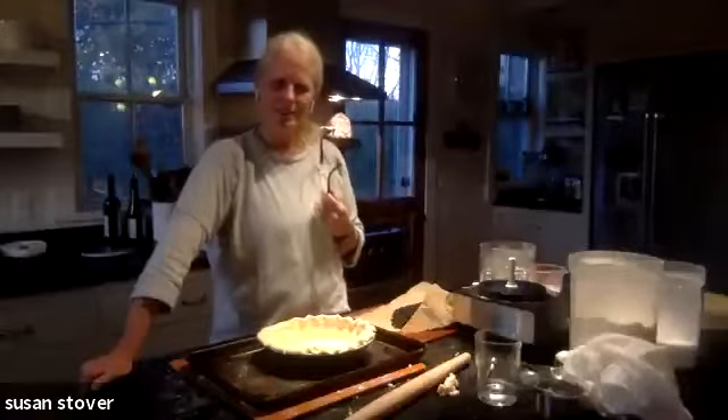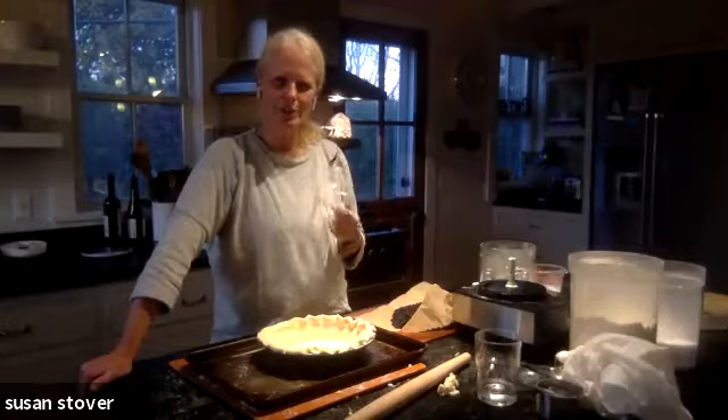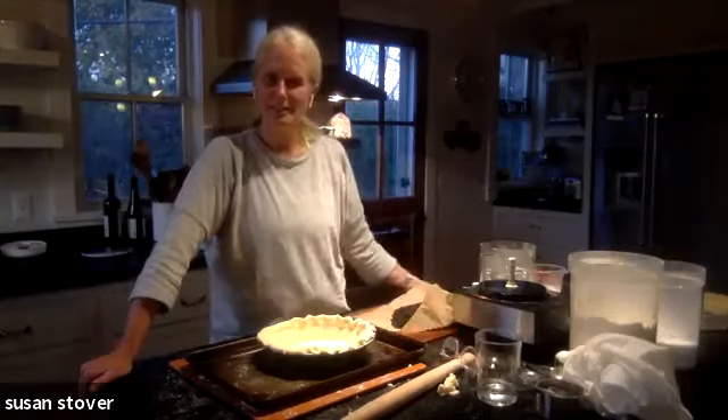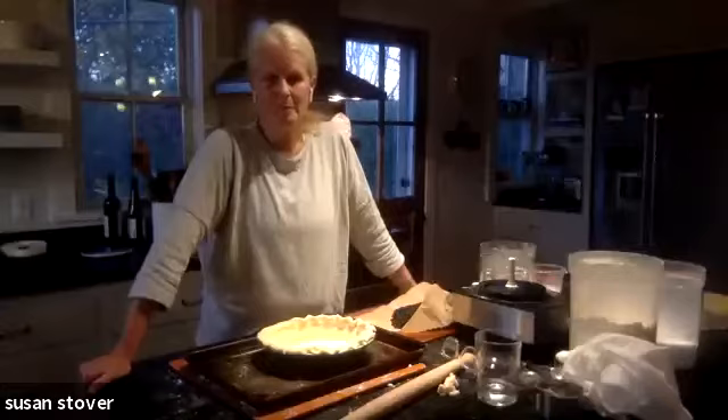Does anyone else have a favorite pie crust — do you use Crisco, butter, or lard? One viewer says they haven't tried the dish towel technique but they always have issues rolling it out from scratch, which is why they usually end up forming it in the pan. They're going to try following this recipe and will report back.